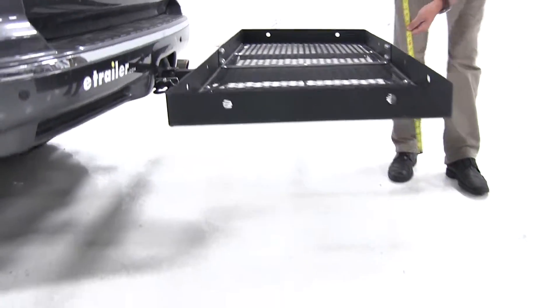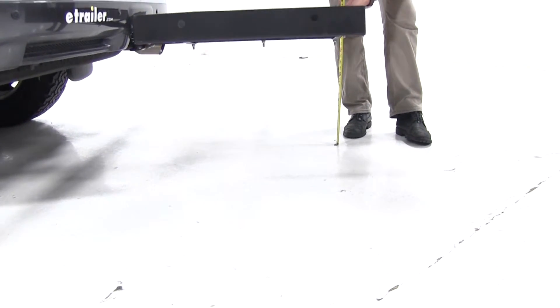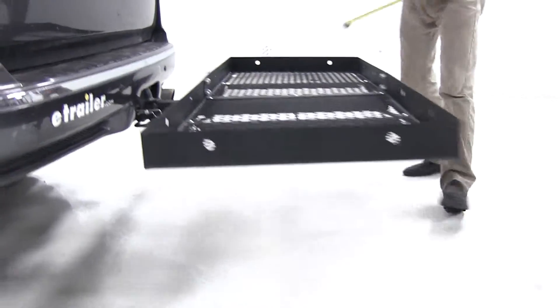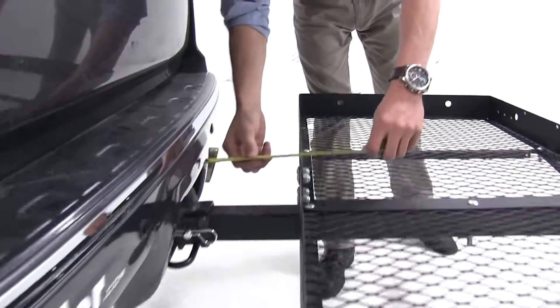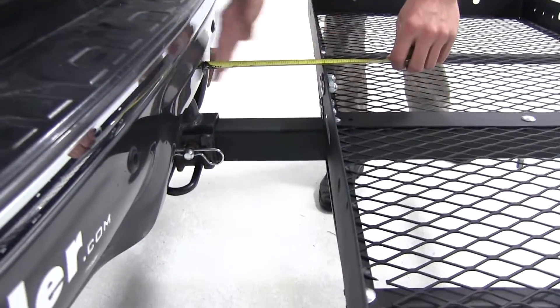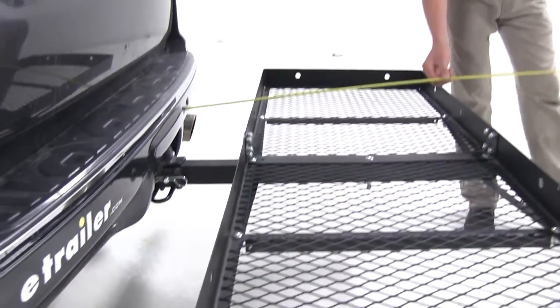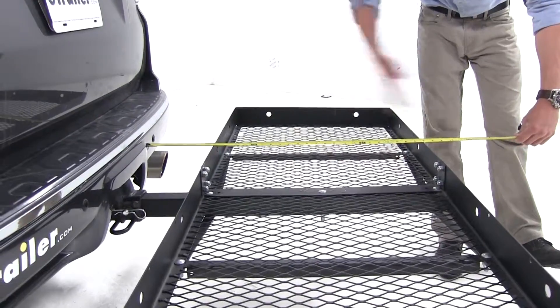Let's go ahead and get some measurements, starting back here with our ground clearance. Looking at about 17 and a half inches underneath there. Our closest point is about 7 inches from here to our bumper. Overall, we've added about 31 inches to the 4Runner.